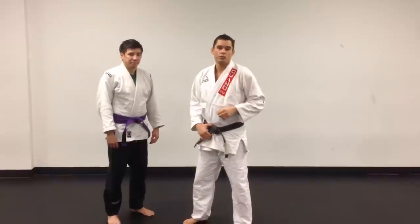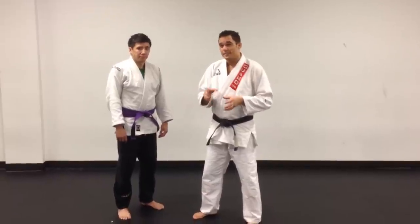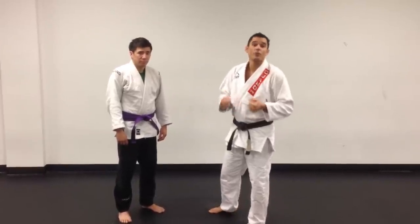Hey guys, I'm here with Matt Iwano and I want to teach four Gracie Jiu-Jitsu choke defenses. I've seen a lot of these choke defenses taught on YouTube recently and there are subtle details that are missing, and I'd like to add them in. I hope you enjoy the video as well. Traditional Gracie Jiu-Jitsu self-defense techniques are always fun for me.